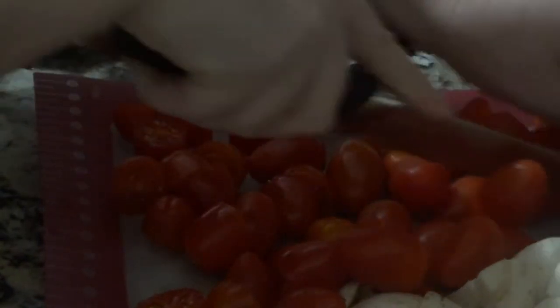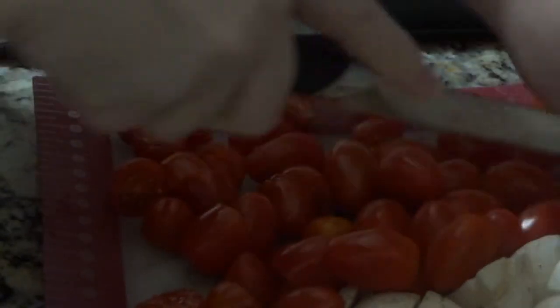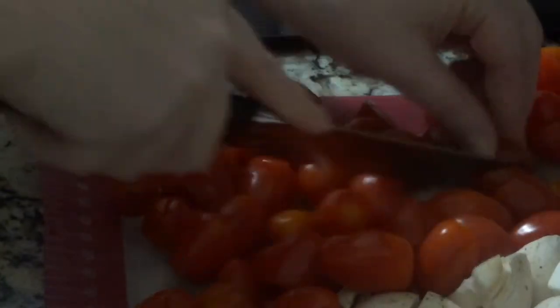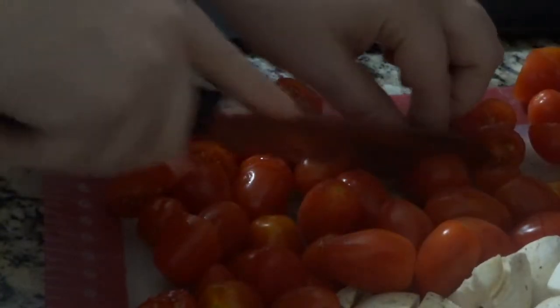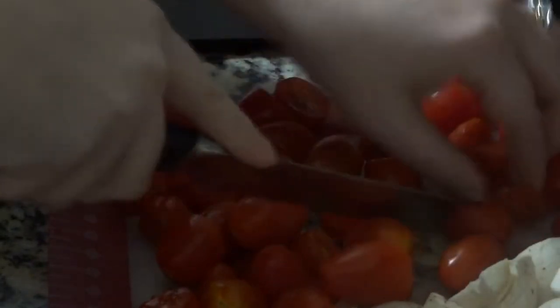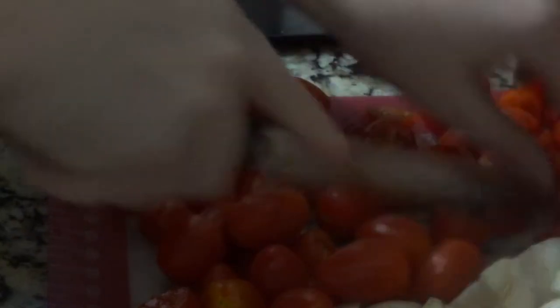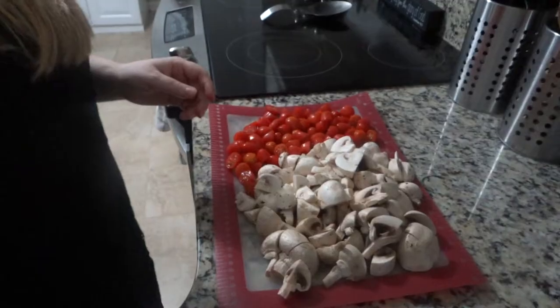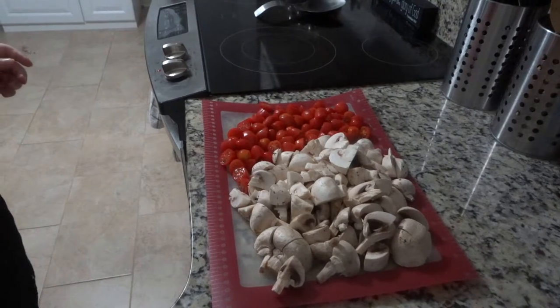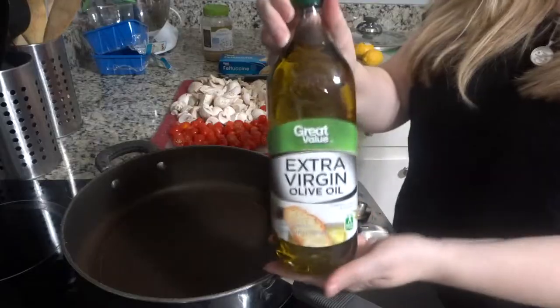A tip: I usually cut the tomatoes and mushrooms on the same cutting board. I use these flexible plastic ones from Pampered Chef and I love them. I cut these two vegetables together because you put them in the pan to cook at the same time, so you can just pick up the whole board and put it all in at once.